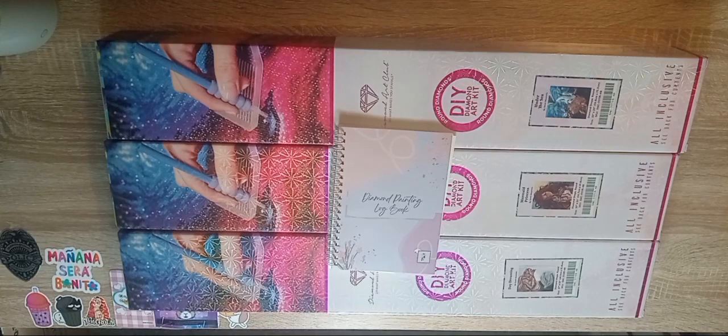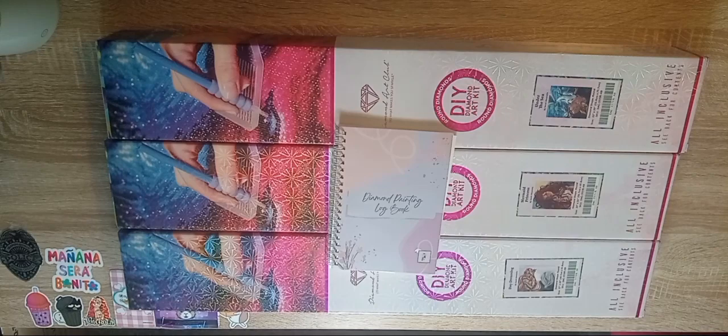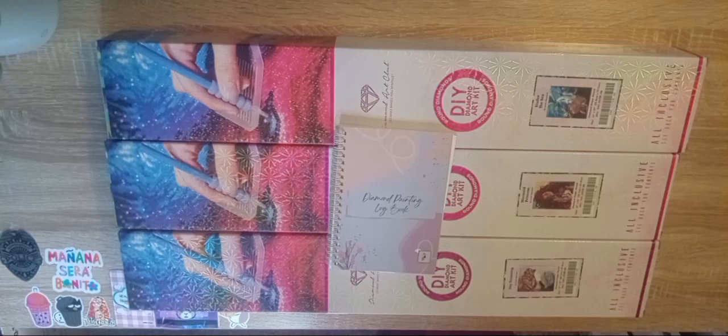Hello everyone, welcome to the Diamond Painting Cabin! My name is Crystal. If you guys are new here, please hit that subscribe button and turn that post notification bell on so you know when I post a new video. Also hit that like button if you like everything diamond painting.